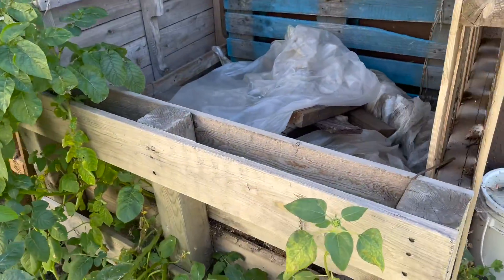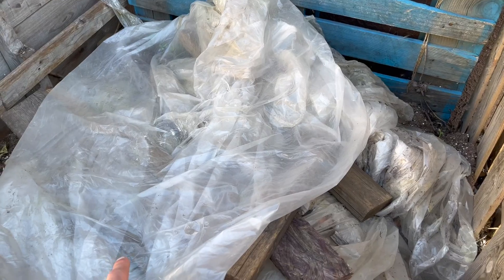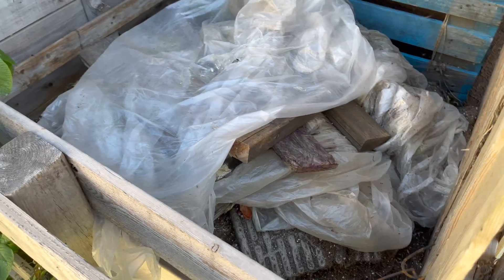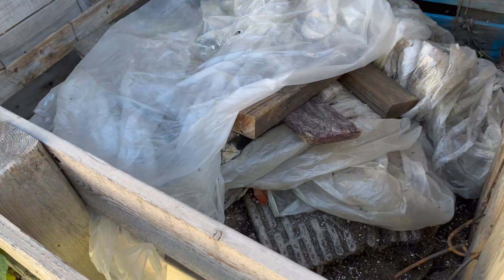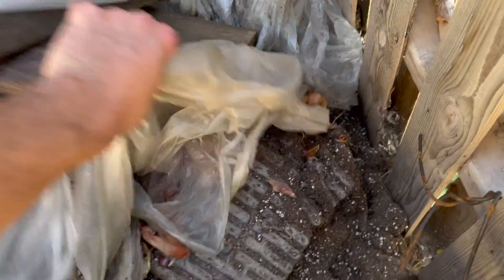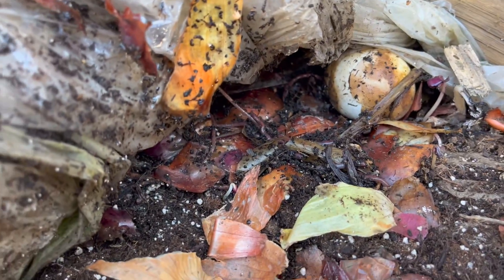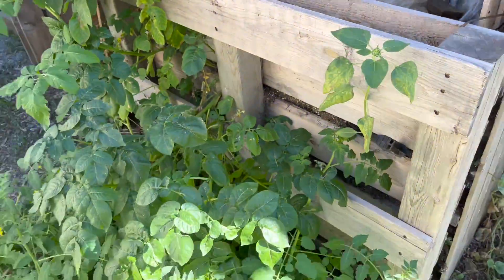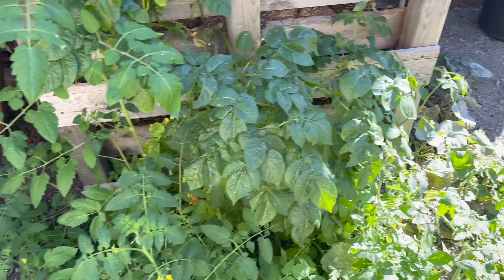The centerpiece of any good garden: a compost bin. This compost was filled up twice already and turned twice, and it's already gone down by half — great compaction. Lots of little red wigglers in there. Let's open it up — you can see all those worms in there. And no compost is complete without a bunch of volunteer plants growing out of it!